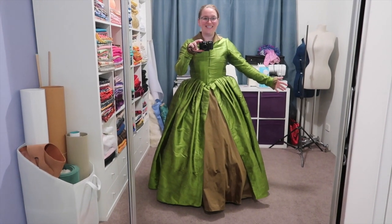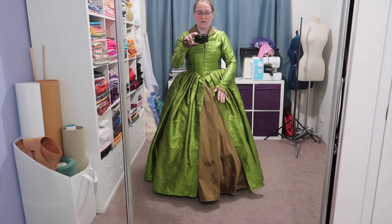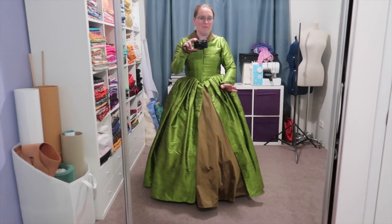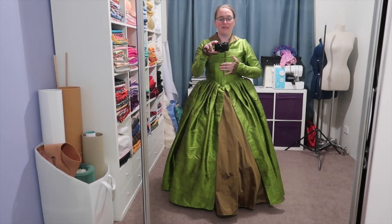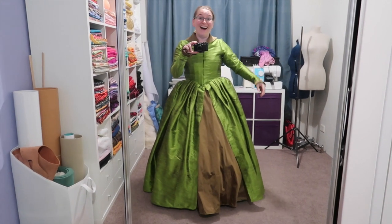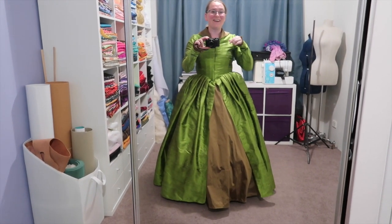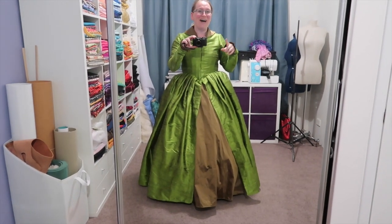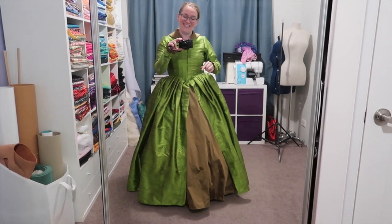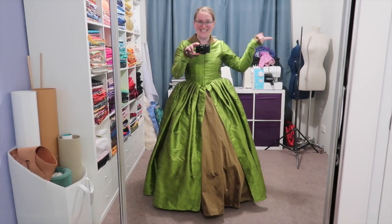The base dress is essentially done. The underskirt is still just a little bit long so I just need to hem it up maybe two or three centimetres more — not a big deal. I also need to do the front hook and eye closures, which I've got tape for. I'm really happy with how this is looking. I'm going to go to bed now because it's late, but tomorrow I shall start with the next section, which I'm excited for — the ears!